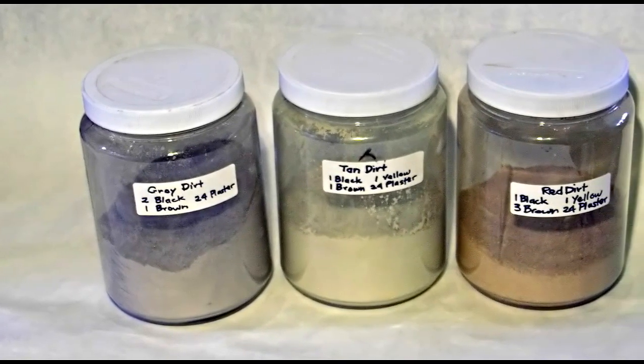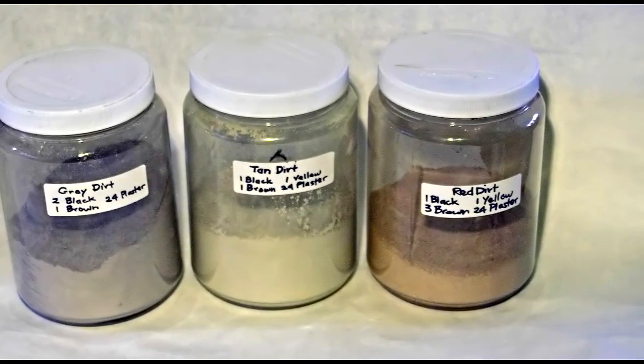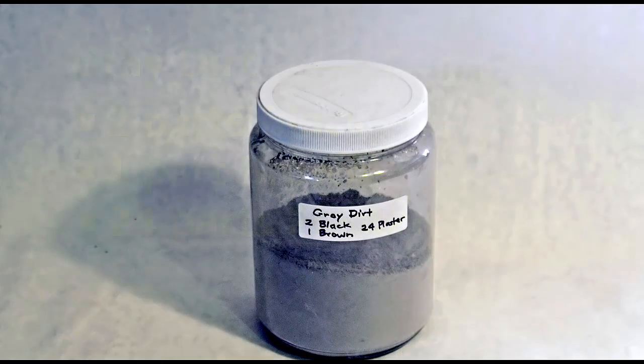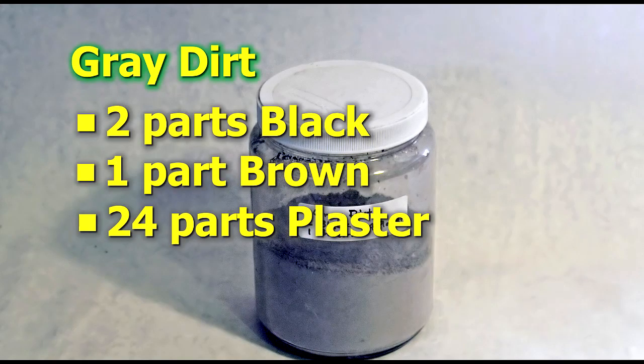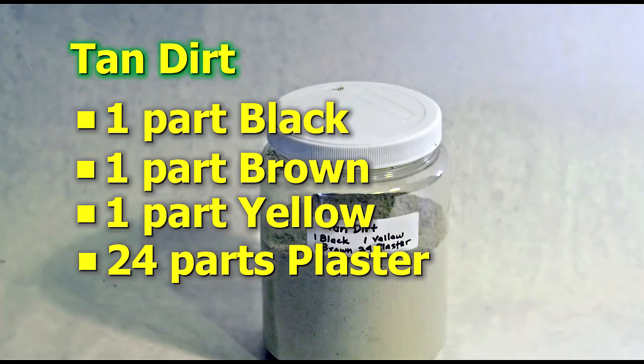To make the dirt powder, I mix about 8 to 10 parts Plaster of Paris to color. Here are some typical formulas I use. For gray dirt: 2 parts black, 1 part brown, 24 parts plaster. For tan dirt: 1 part black, 1 part brown, 1 part yellow, and 24 parts plaster.